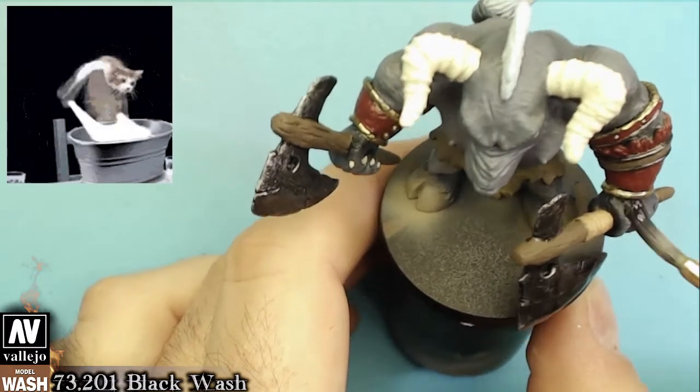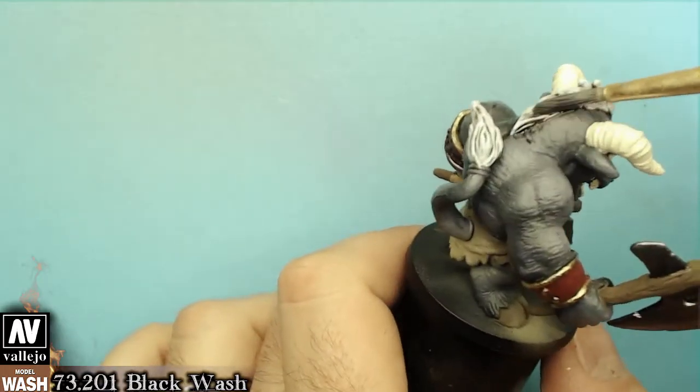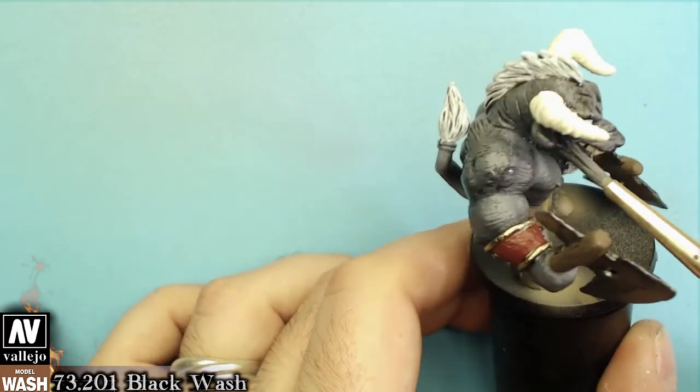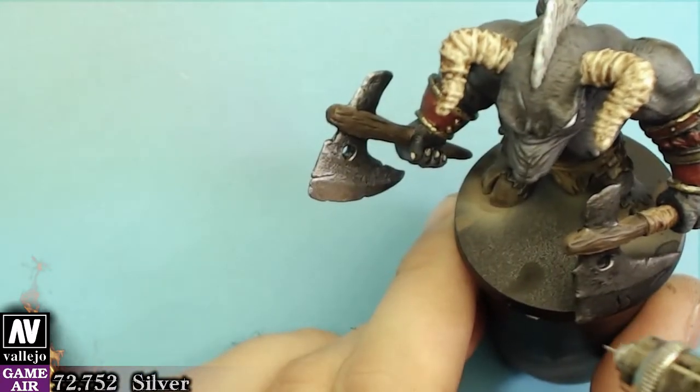Now on with the washes. I used black wash on almost all the figure and on the horns and on every wooden part. With diluted silver we will highlight the metallic parts.